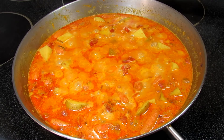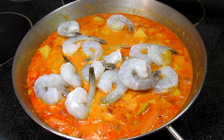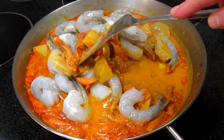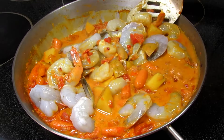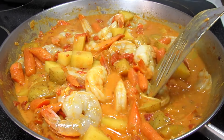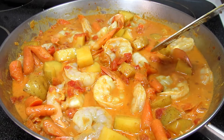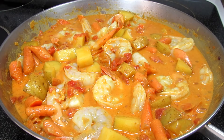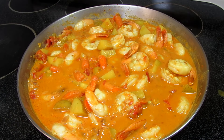Most frozen shrimp that you buy comes in one or two pound bags. This happens to be two pounds of clean jumbo shrimp that I needed to use, and yes, I'm cooking all two pounds in this recipe. This meal will feed four hungry people. This jumbo sized shrimp will take about seven to eight minutes to cook through. Bringing up to a light simmer, covering and cooking for seven minutes.